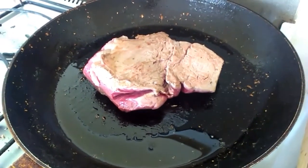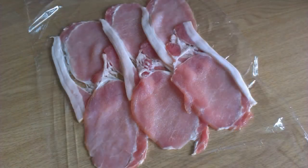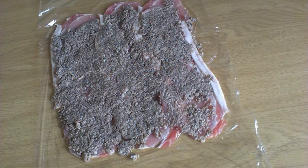In the meantime, while the duxelles and the meat is cooling, put out some cling wrap and spread bacon on it. The recommendation is to use pancetta or something like that. I couldn't get pancetta here, so I just used back bacon — it's nice and broad and had a nice piece of fat on it. So I put a few pieces of those down.